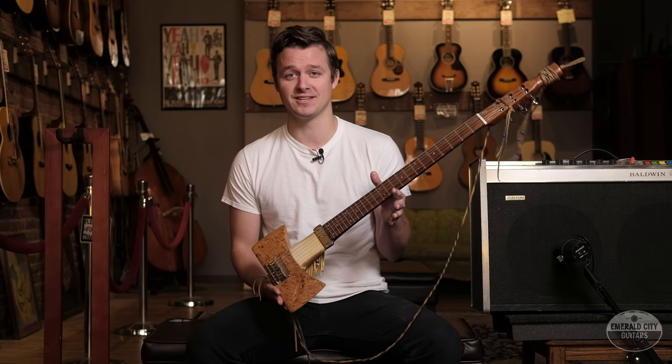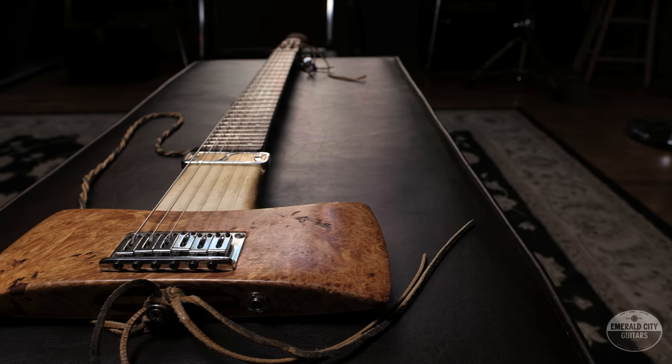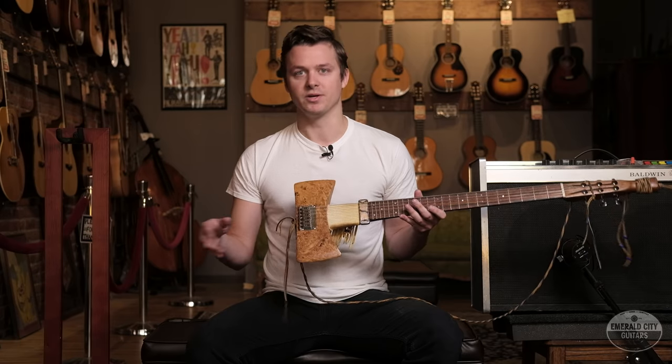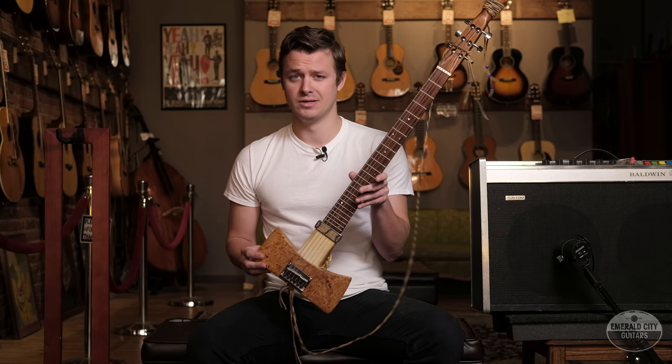Little did it know its life wasn't going to go exactly as planned. The pickup is wired straight to the jack for unencumbered thrills, of course. He could have cluttered the design with things like volume or tone knobs, but he took the high road and let the simplistic elegance of the design shine through. Good on him for that.